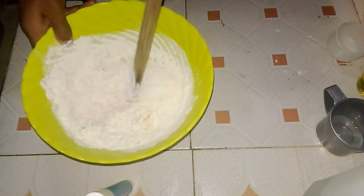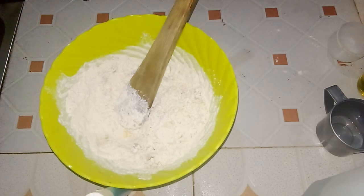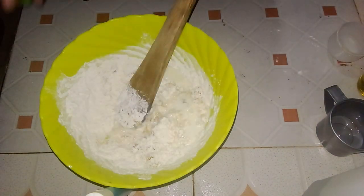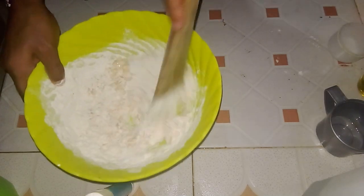Now crack one egg into the bowl with the sifted flour. Mix it well until the egg is fully incorporated, creating a smooth and consistent batter ready for the next step. Do not forget to also sprinkle a pinch of salt into the bowl.